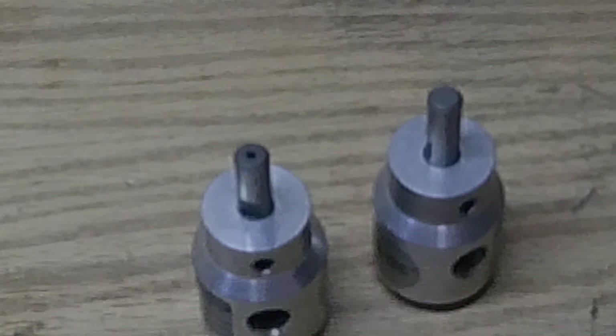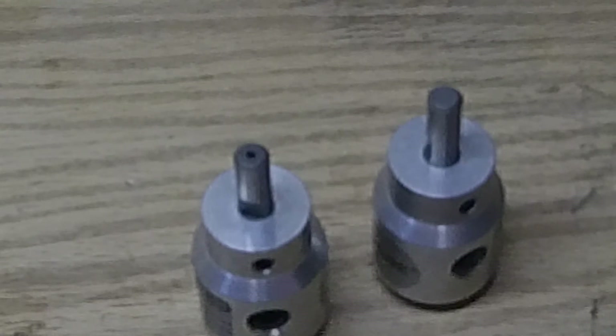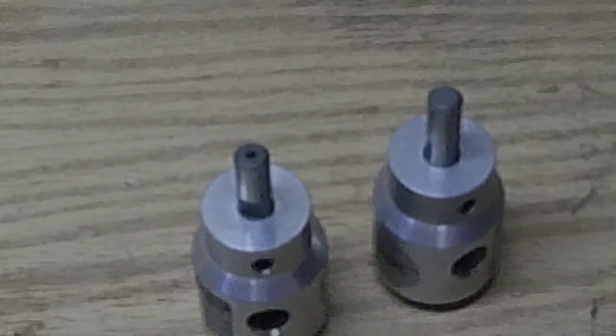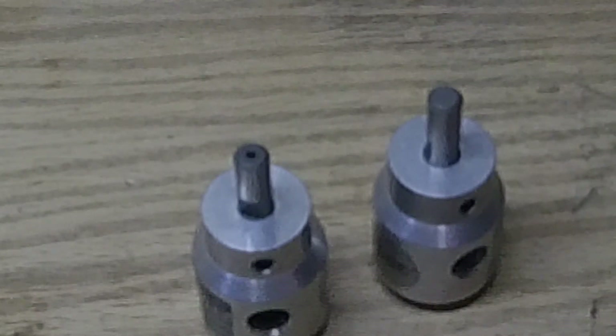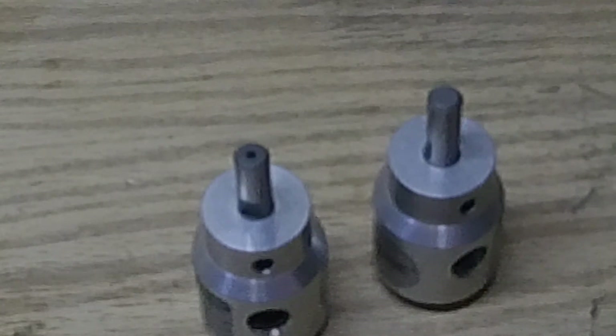Accuracy is pretty much right on, plus or minus 2 thousandths of an inch. I didn't go through all my trimmed cases to verify, but I suppose I could create a spreadsheet and give you the averages, distribution, and a bunch of other statistics.